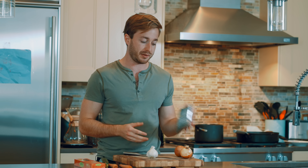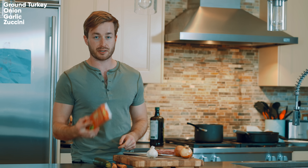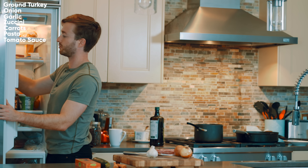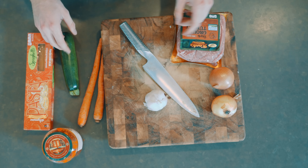Welcome to the final recipe: spaghetti with meat sauce, ground turkey, and hidden vegetables. This recipe is pretty much stolen from Budget Bites - I'll link to it below - but it's amazing, tastes really good, reheats really well, and is relatively healthy. You need ground turkey, onion, garlic, zucchini, carrots, whatever pasta you want, and a tomato sauce. My favorite is Rao's canned marinara. You also need olive oil, salt, and pepper.